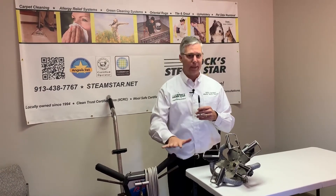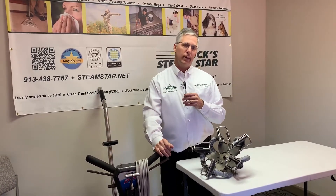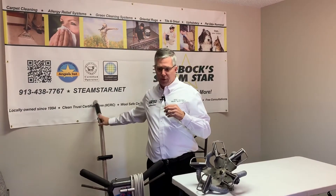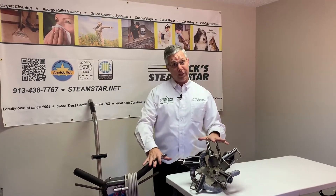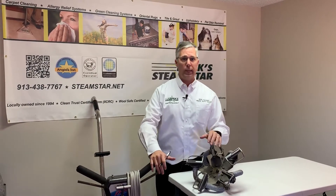You cannot out-clean these — they are just the Cadillac of carpet cleaning. Both tools can be used interchangeably; we still need the wand to get into corners, cut around edges, and handle transitions. So we use both in some of our systems. These rotary extractors are a little bit expensive, and we account for that in some of our service packages when we need to use them.